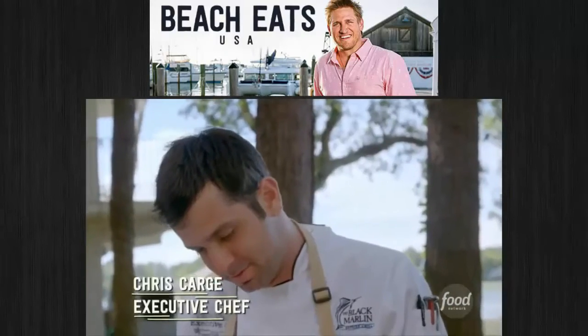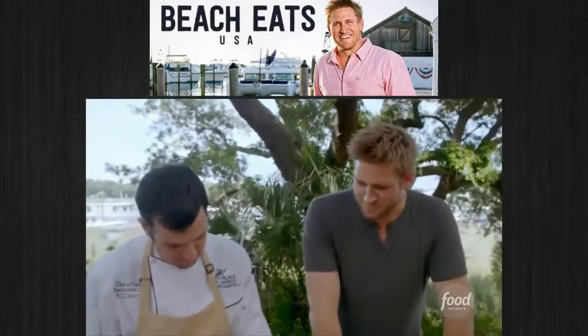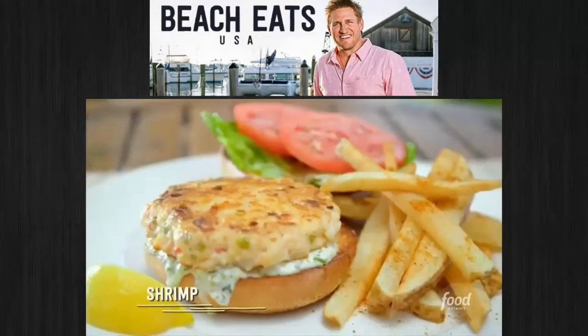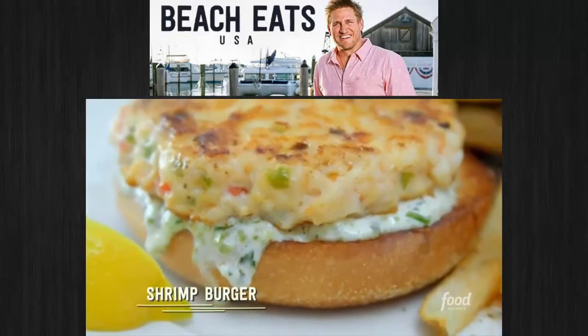Executive chef Chris Cargy may have his roots in Ohio, but his burger is 100% oceanside. The pan-seared shrimp burger. Tell me about the shrimp burger.